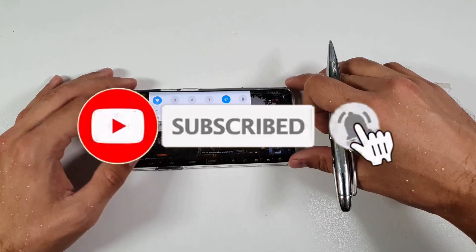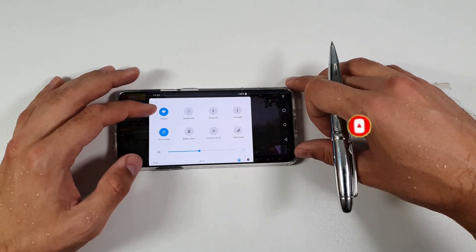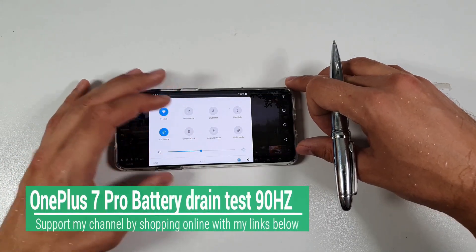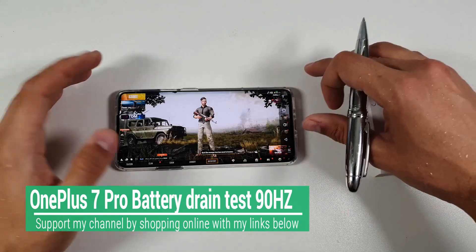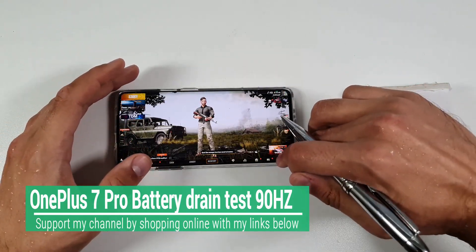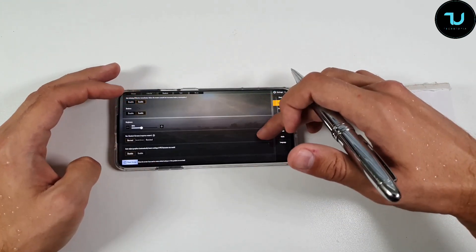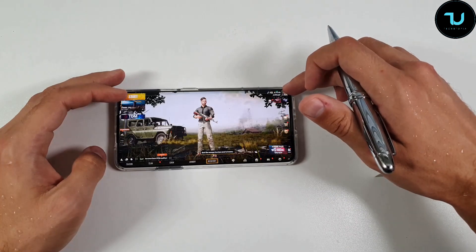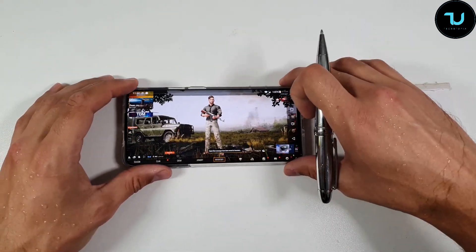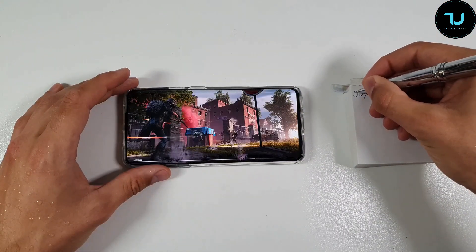Welcome back, it's your tech ninja Mohammed. This is the battery drain test on fanatic mode activated. Wi-Fi only is on and brightness at 50%. I'm using a GFX tool with maximum graphics, HDR extreme, realistic, and full HD resolution — not 720p but full HD 1080p resolution.